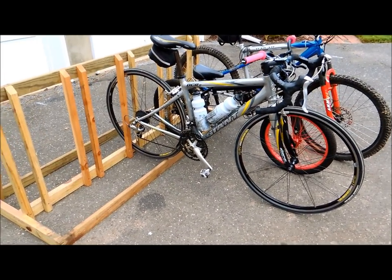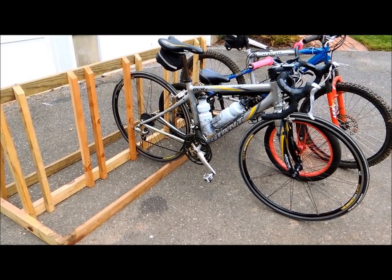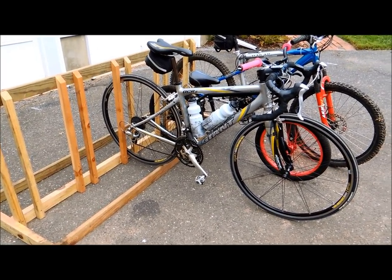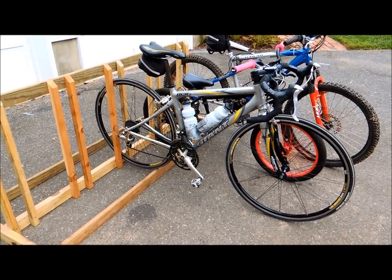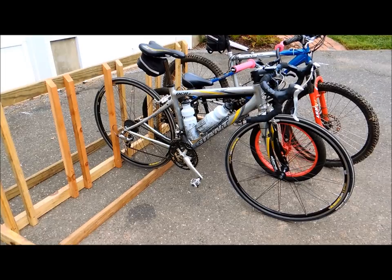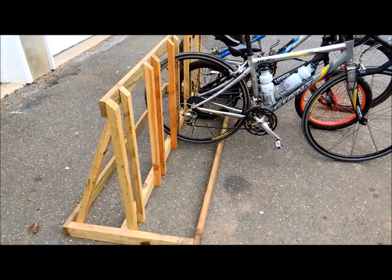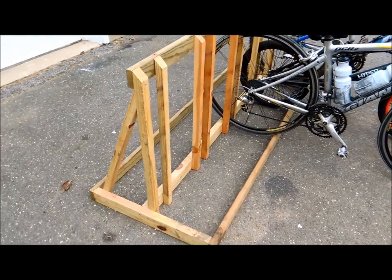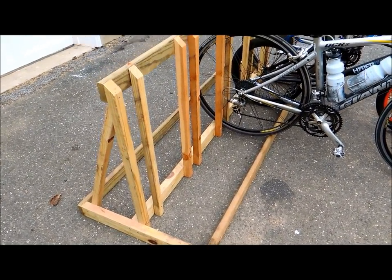If you're like me, you have more bicycles than you know what to do with. With two kids the bikes just started adding up, and pretty soon I had some trouble finding places to put them in the garage. So I decided a bike rack would be necessary to help organize all these. Four or five years ago when I made this bike rack, it was really just a prototype, but it ended up being fine as it was and I really haven't had to change anything.